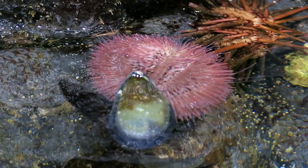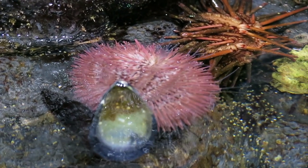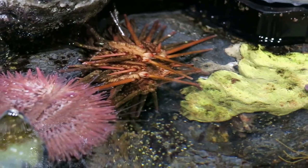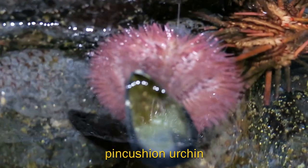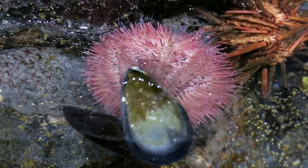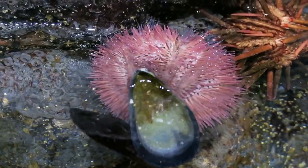As you can see right here, these two guys look pretty different but they are both sea urchins. This is our pin cushion urchin, also known as a variegated sea urchin, because they do come in a more purple variety and a more green variety.